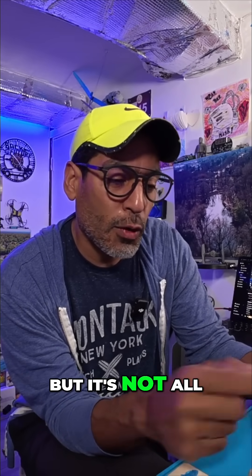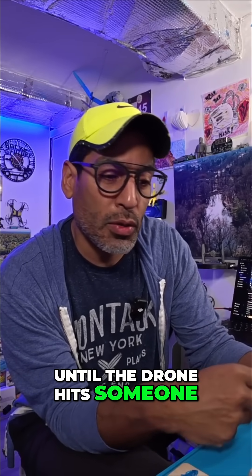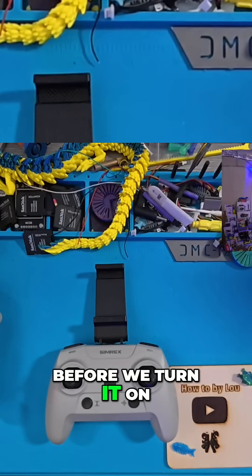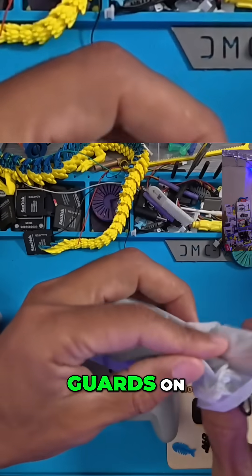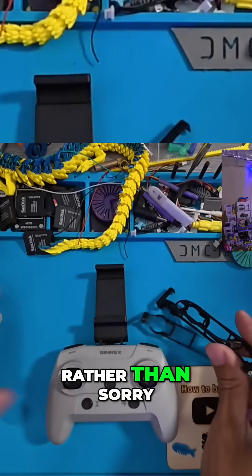It's fun, but it's not all fun and games until the drone flies away, until the drone hits someone, or the drone damages property. Before we turn it on, I highly recommend if you've never flown before, probably put the prop guards on — just to be safe rather than sorry.